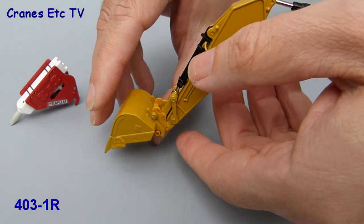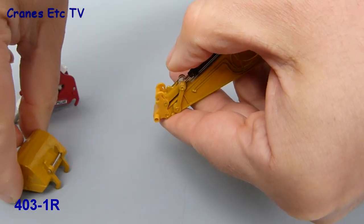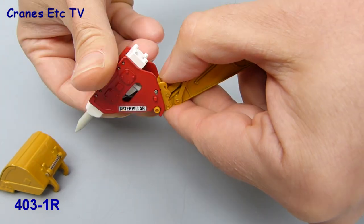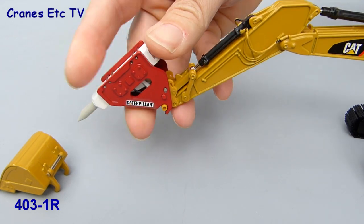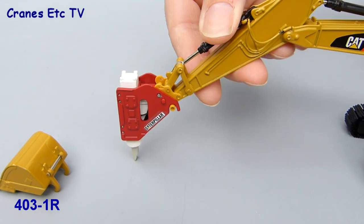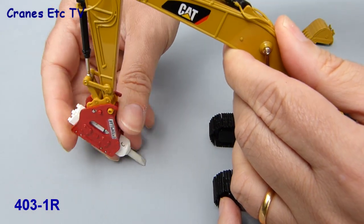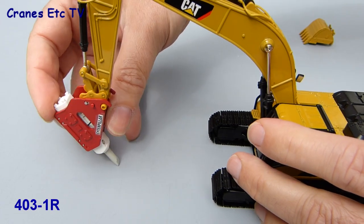We can now fit the hammer. On the Caterpillar 336 this is really easy because the bucket is on a quick hitch mechanism, so the hammer just slots in. For some of the other hammers you might have to drill out the rivets on the base model, which is a little bit more tricky. But for this Caterpillar it's easy and straightforward. Although the hammer is relatively heavy, it doesn't unbalance the Caterpillar model, nor does it restrict any of the movement at the end of the stick.